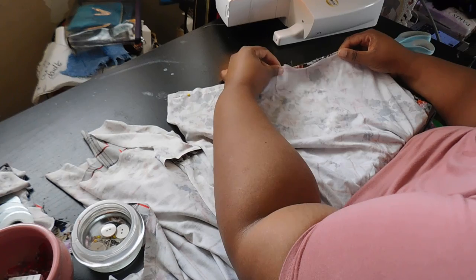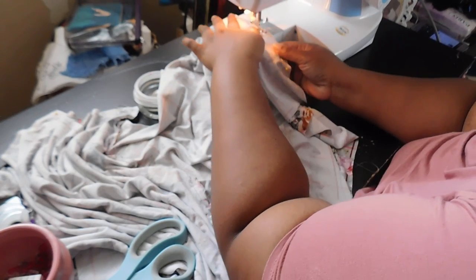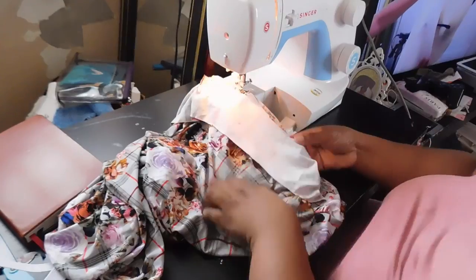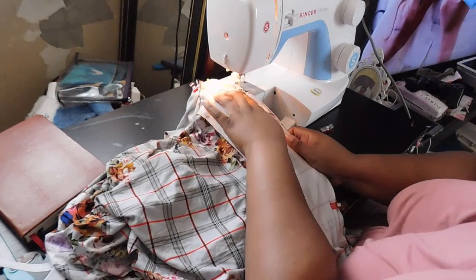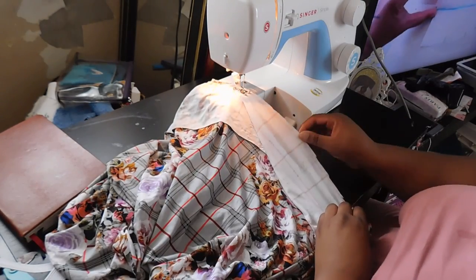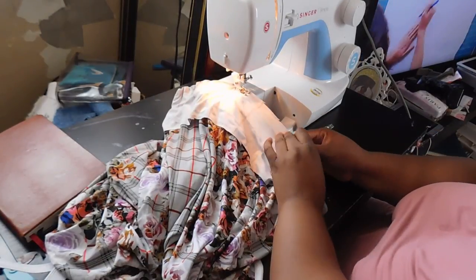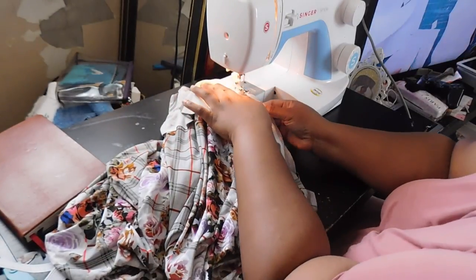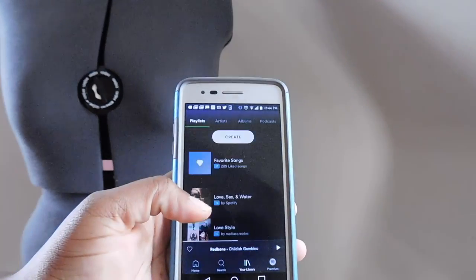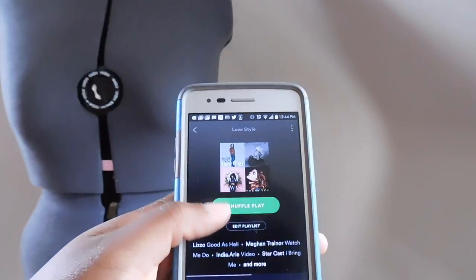Once you have done that, I went in and made a waistband. You don't have to add a waistband, but because of how I cut my shorts I was a little short on length, so I wanted to add a little extra. The waistband is about three and a half inches wide. By the way, did you guys know that Full Style has its own playlist on Spotify? I'll leave a link below.